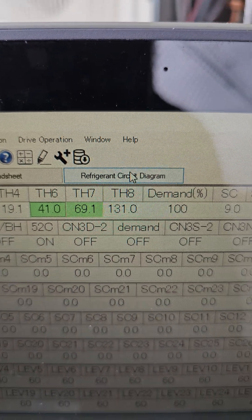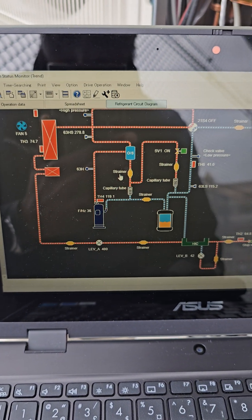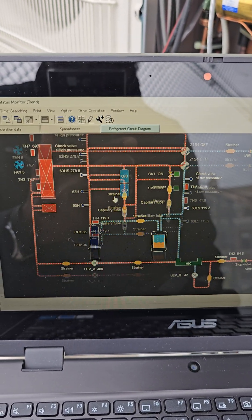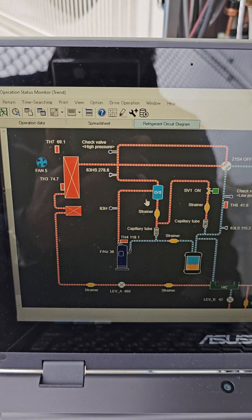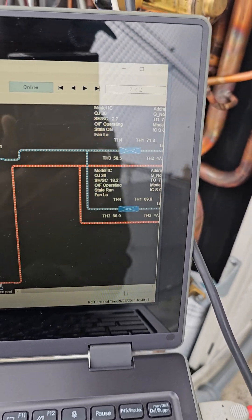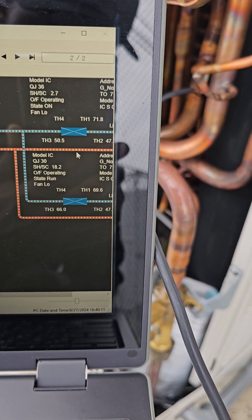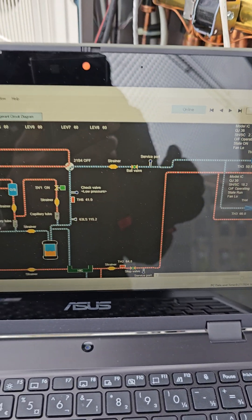Let me give you the piping diagram — the refrigeration circuit. Look at that. There you go. And there are your indoor units over here. That's it.